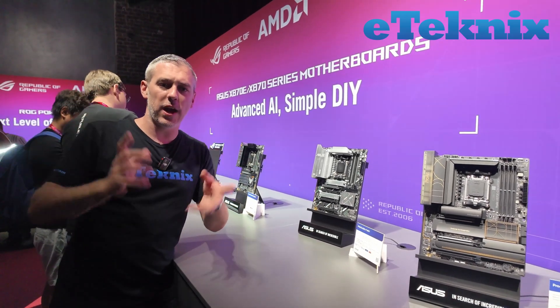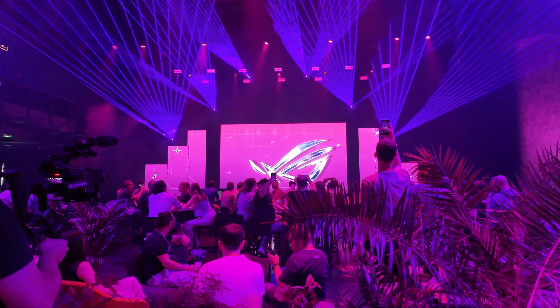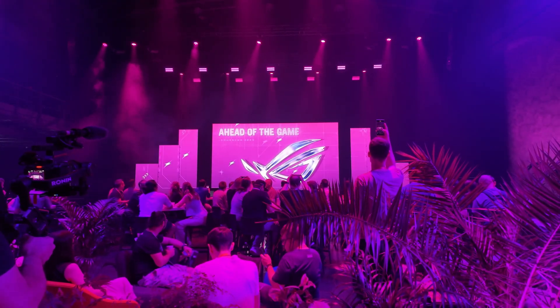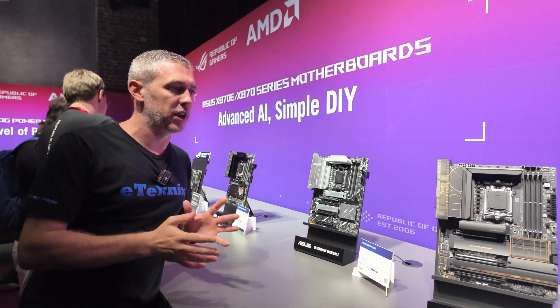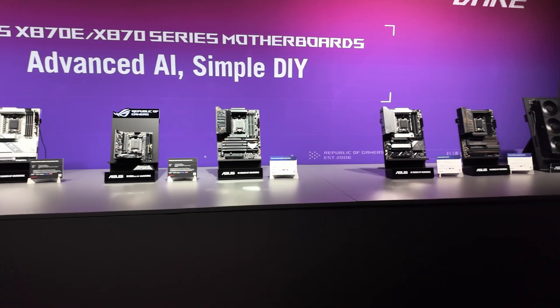Hey guys, Andy Raphael from eTechnics.com and we're here at Gamescom. What ASUS has done — and they have done this in the past with the X600 boards from AMD — is they've basically hijacked the event. So we're here in Cologne and we're going to be looking at a whole range of new motherboards as part of the X870 and X870E lineup.